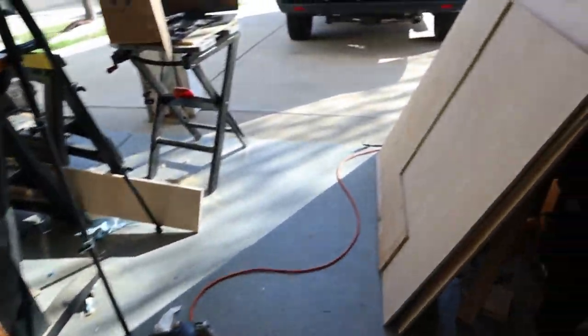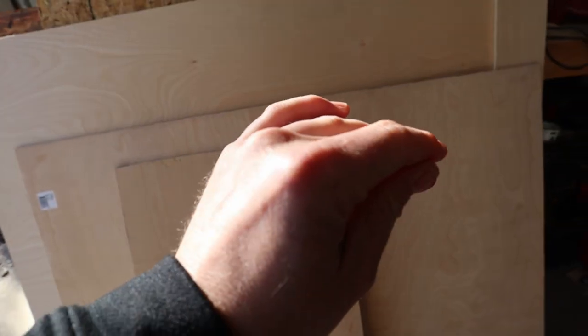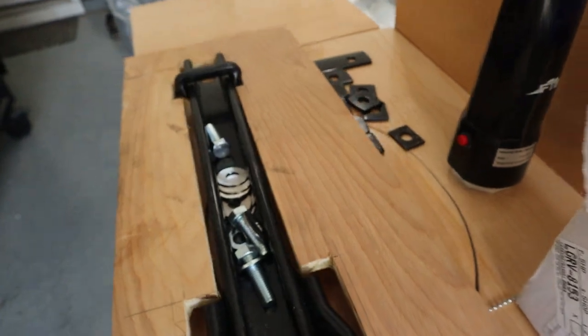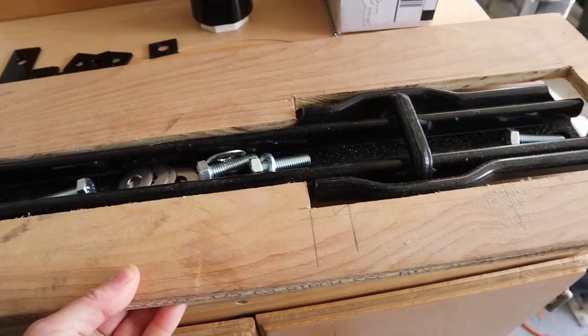I've got all the mounting hardware in, all the brackets built and painted. I've done a bake and cold cycle on the brackets with the paint on them, so I feel pretty confident. We've got everything ready to get this seat in. I also had to cut a new section of floor — I've got our new floor here and some poly iso cut as well, which we'll glue back down over the brackets. I've cut out a template here that fits right over the brackets.